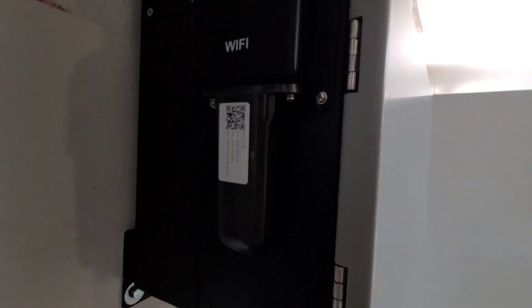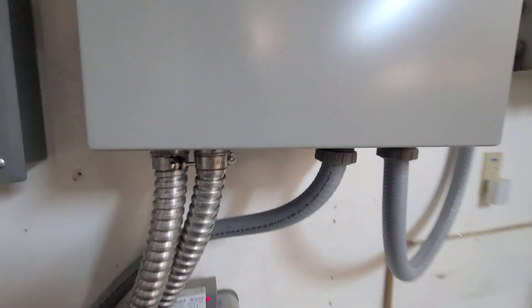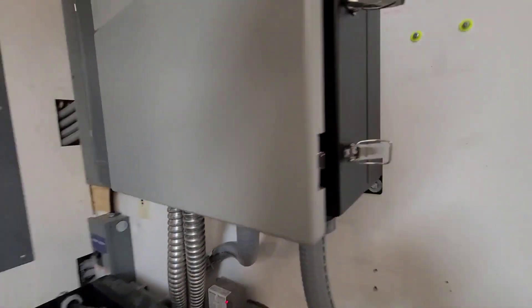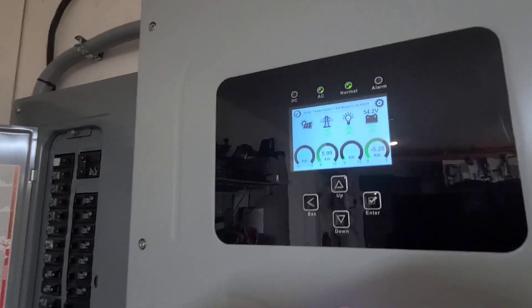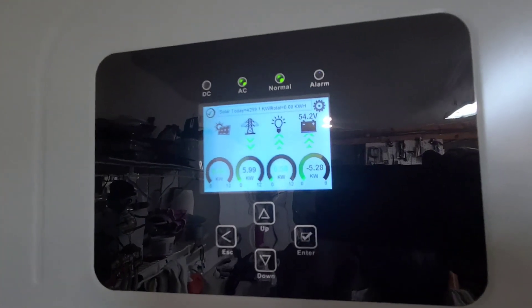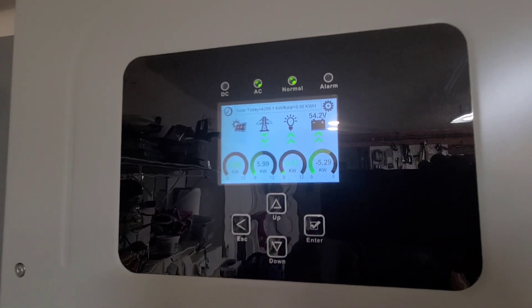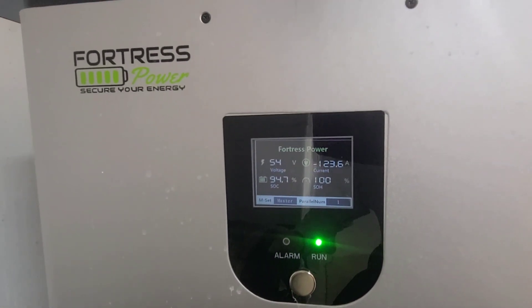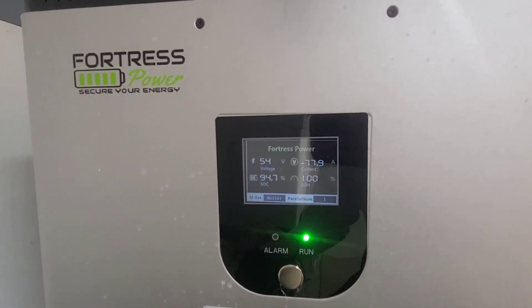The Wi-Fi dongle is over on this side and the bottom is completely flat, which is a really nice way of doing it. We've got the battery charging — it's charging at 5.29 kW. Down on the Fortress eVolt it's putting in about 123 to 124 amps at 94.7 percent.